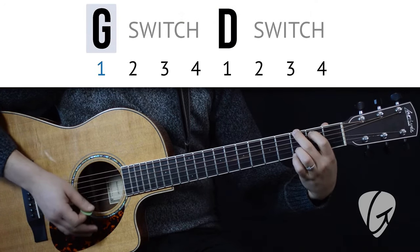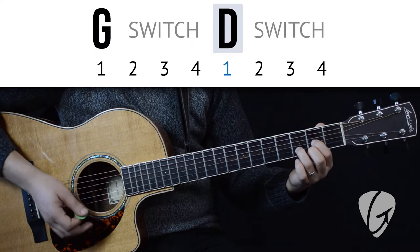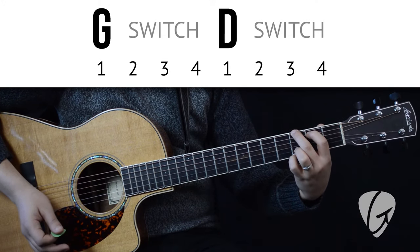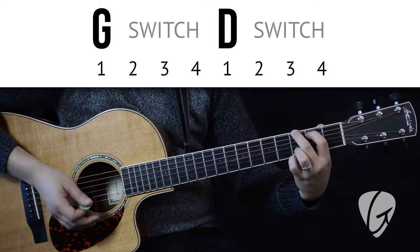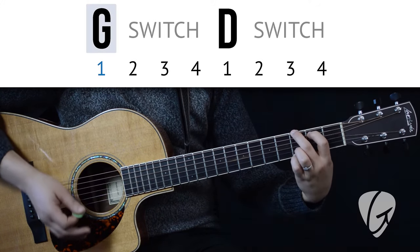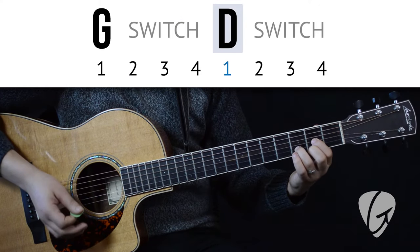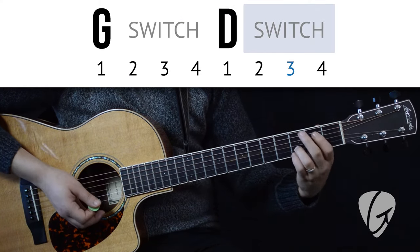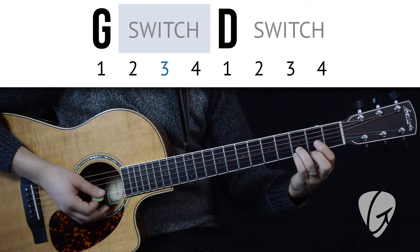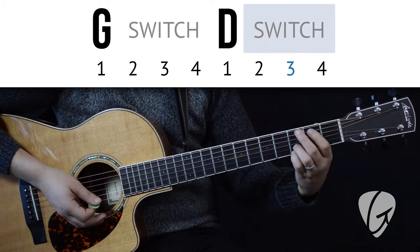G — switch, switch, switch. D — switch, switch, switch. Now let's try it together. One, two, three, four. G — switch, switch, switch. D — switch, switch, switch.